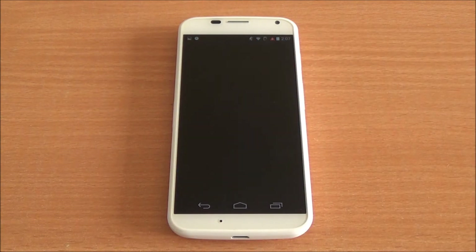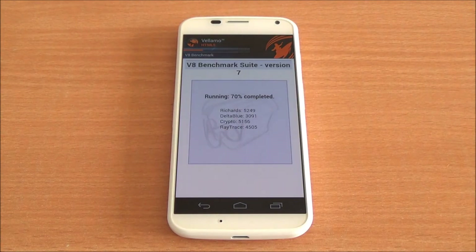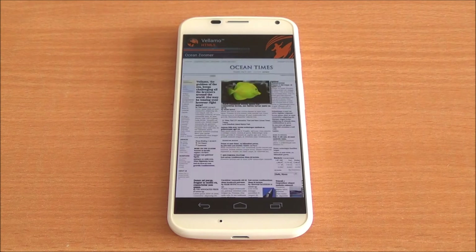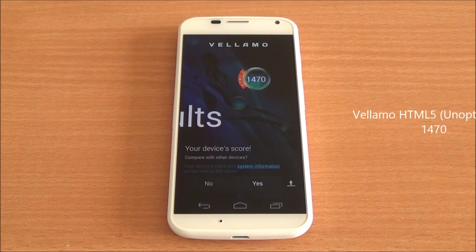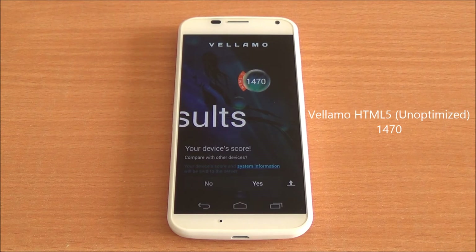Now we are running the Vellamo HTML5 chapter. One word about this: the test has not been optimized for Android KitKat yet, so we get a low score of 1,470. We won't be counting this score — it's just for reference.